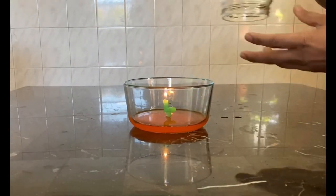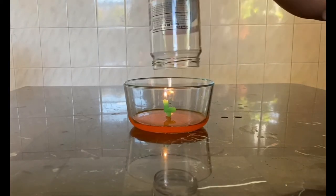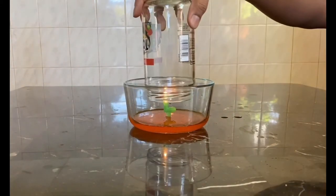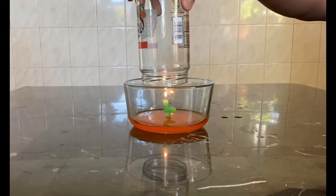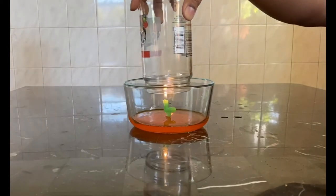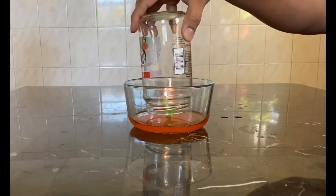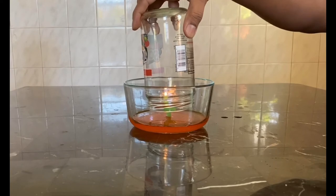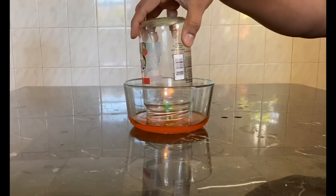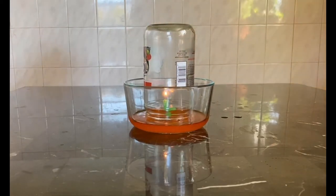That looks like a lava pool! All right, so I'm gonna keep it this way so you can see the whole effect. I'm gonna pick up the clear jar — I'll hold it for a little bit so the hot air goes up — then I'll start dropping it down. Because it's a little bit bigger we need to keep it a little bit longer.